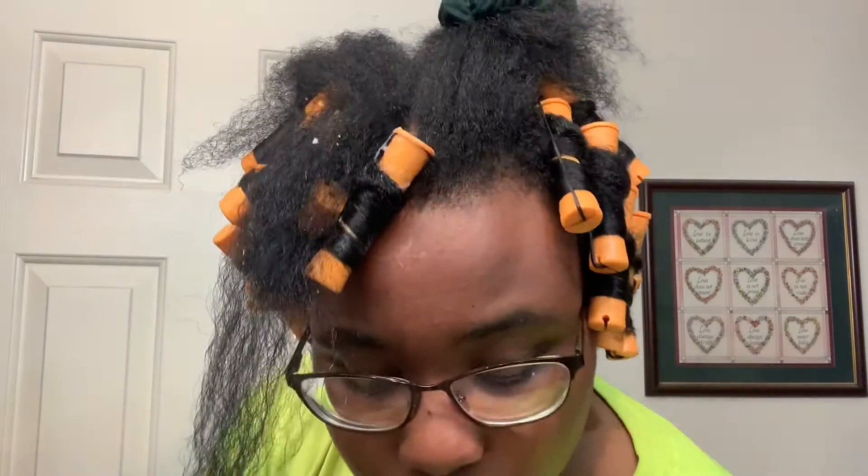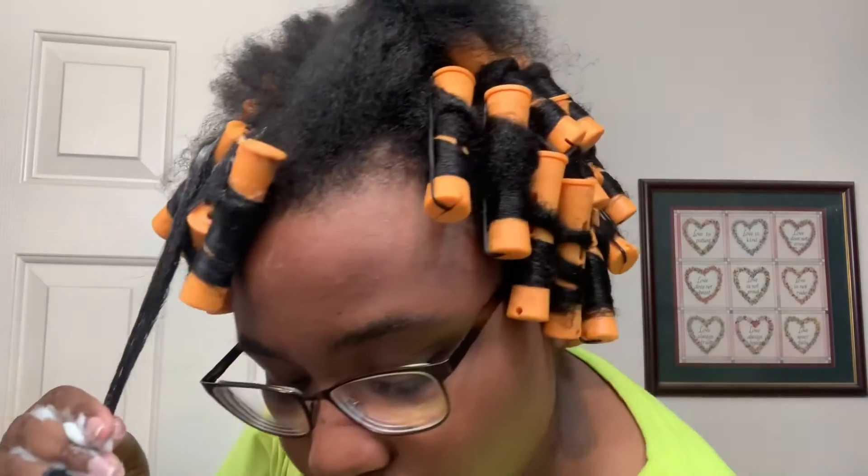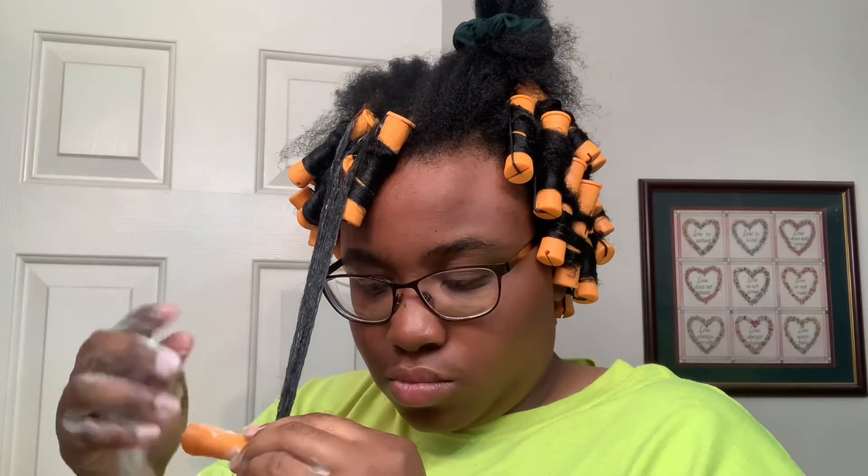If y'all saw my perm rod fail, y'all know — this looks way better, way more put together, way more tighter than my perm rod fail. This might be my new go-to, no lie, y'all, this might be my new go-to.